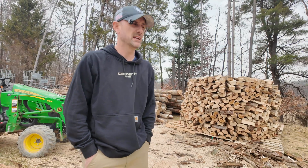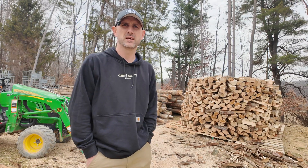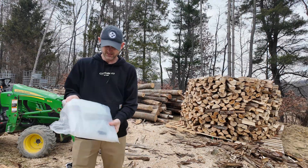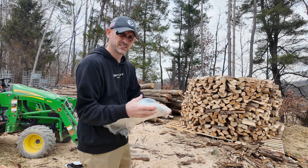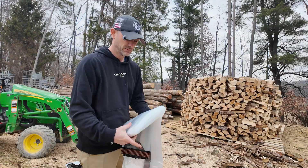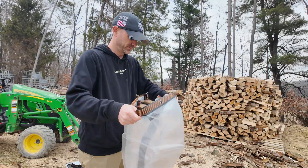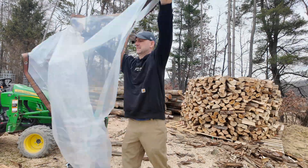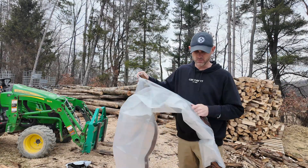Welcome back to the channel everyone. Today I got this nice big round pile of firewood and I'm going to throw another attempt at creating a solar kiln. I did buy a few things off of Amazon, so stay tuned. I did purchase this vinyl tarp and I believe this is six and a half feet by 20 feet long. Before I go any further, I'm going to mark the middle of this.